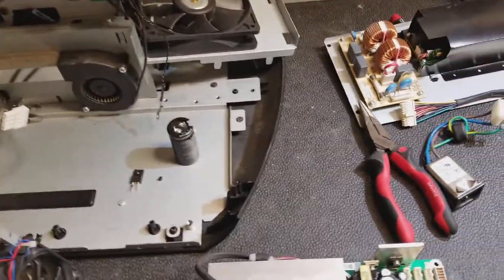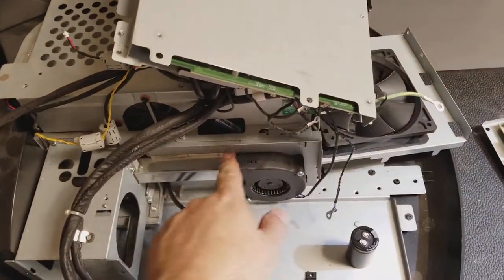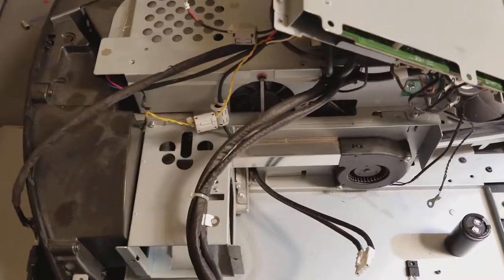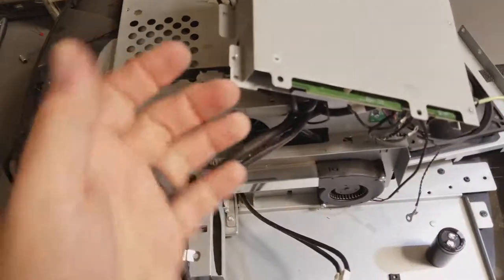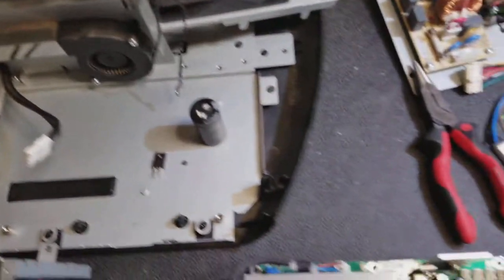Hello Jean-Guy. I wanted to show you this Runco LS10 I'm working on. It's a $25,000 projector. I believe I mentioned it to you. I wanted to show you what I found.